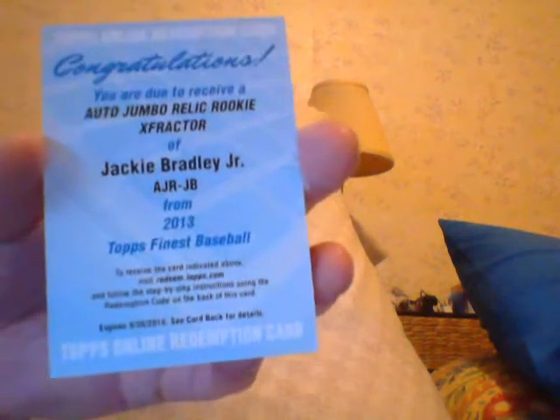First pack — base, base, base — and I got a redemption auto jumbo relic refractor rookie X-fractor of Jackie Bradley Jr. Jackie Bradley of the Boston Red Sox, redemption. Ricky would keep a lot more cards if they were real, because I hate redemptions — I sell them or pass them on. Also pulled a Yoenis Cespedes refractor.